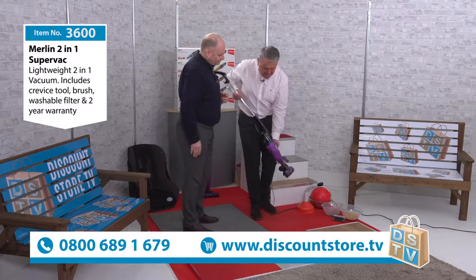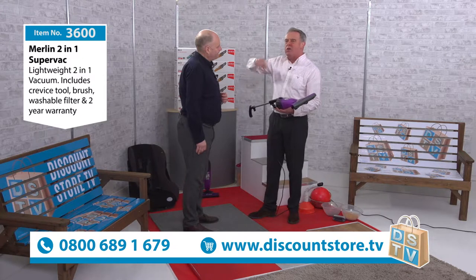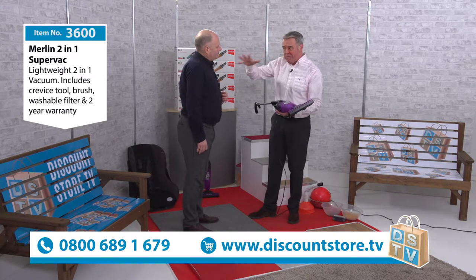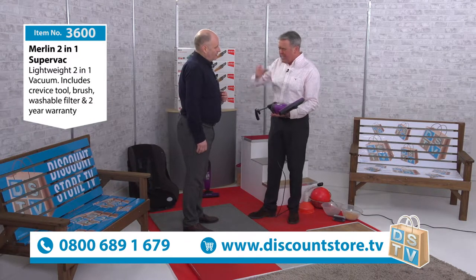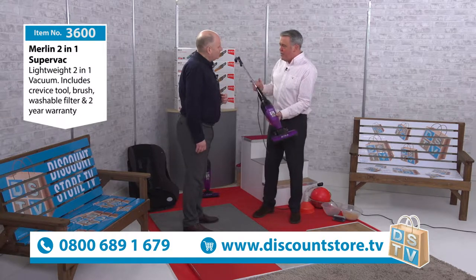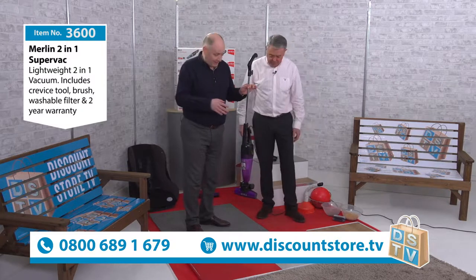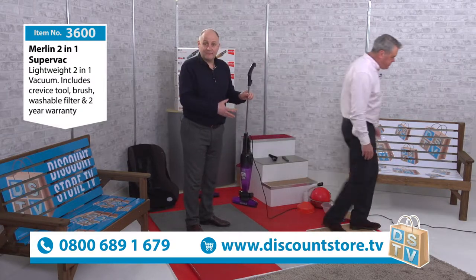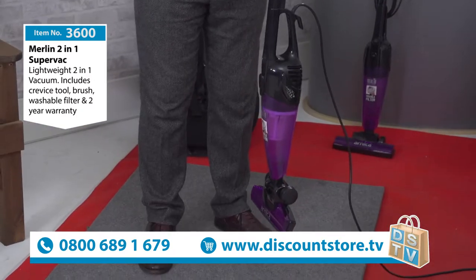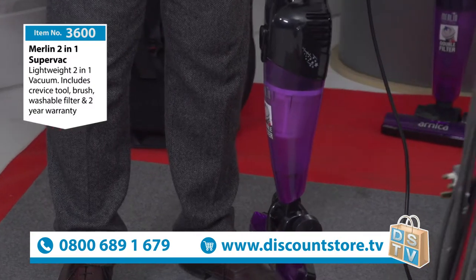There are a lot of people up and down the country who've seen me demonstrate this at shows — the Ideal Home Show, trade shows, even county shows. It is so popular. Why is it popular? First of all, it is very, very light — just feel the weight of it. It weighs two kilos, a couple of bags of sugar. This is probably the lightest vacuum cleaner I've ever felt, but you've got the power as well.